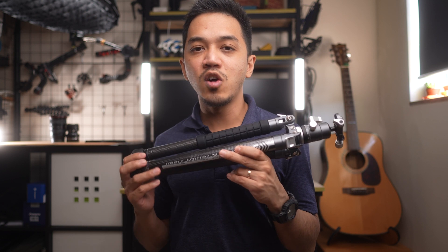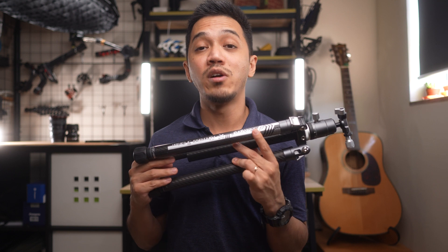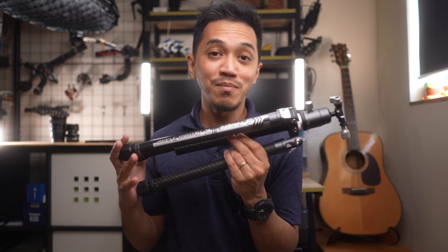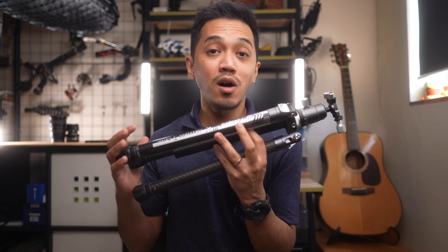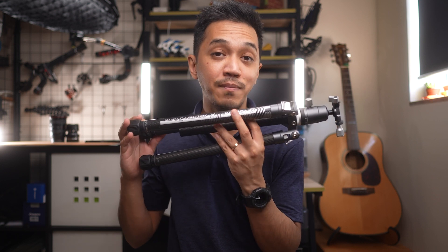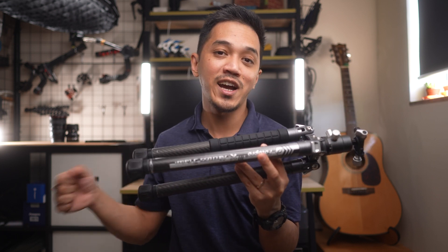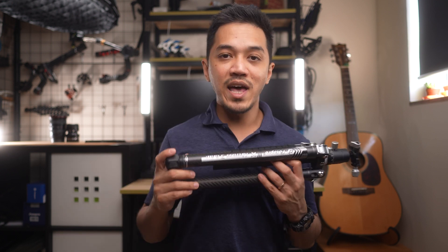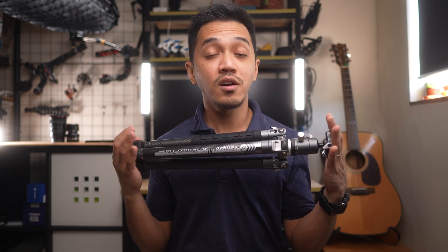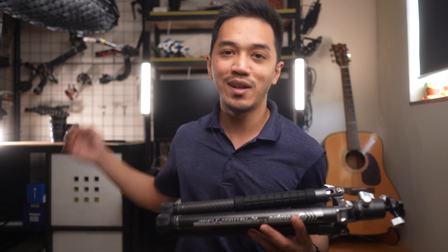This tripod is for people who don't want to lug around a heavy tripod that can do the same payload. It's not only lightweight but small as well, meaning you can easily fit it in any backpack. It's not going to hurt your shoulders as much as carrying a heavy-duty tripod. If you have any further questions regarding the Photo Pro X Aircross Mark III Carbon Fiber Tripod, leave a comment down below and I'll see you in the next video. Peace.